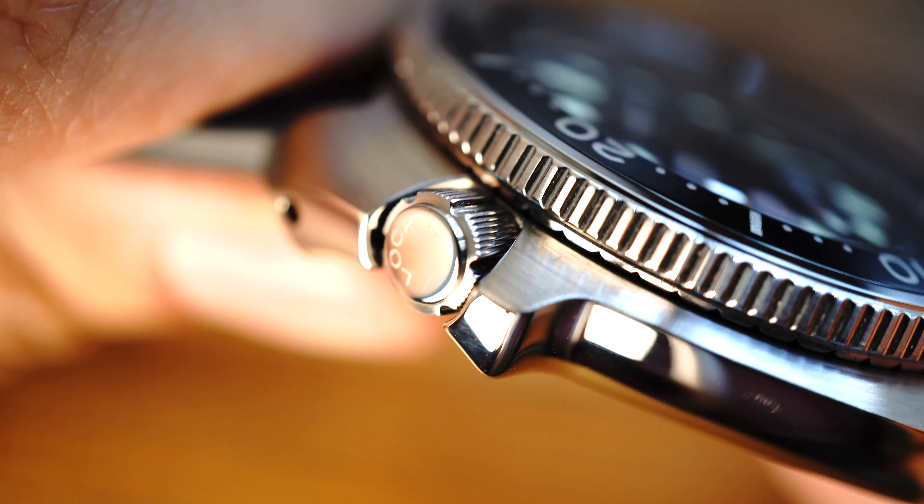Last but not least, is there anything ugly about the watch? Yes — that is such a point of contention. When I was first looking at this watch I showed it to my wife because I have to get approval on everything, and she looked at it and said 'wow, that case is ugly.' When she said that she was referring to the cushion case and how much material on the top of the watch is surrounding the bezel — there's a lot of metal around that bezel.